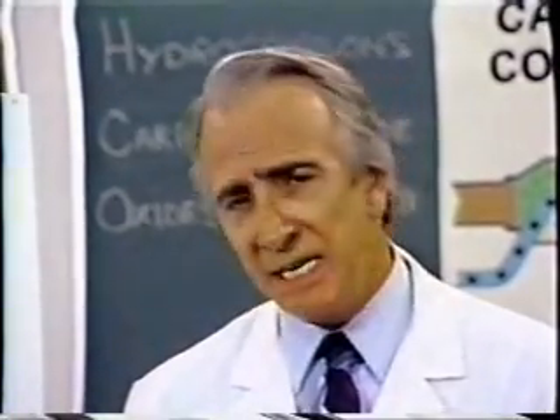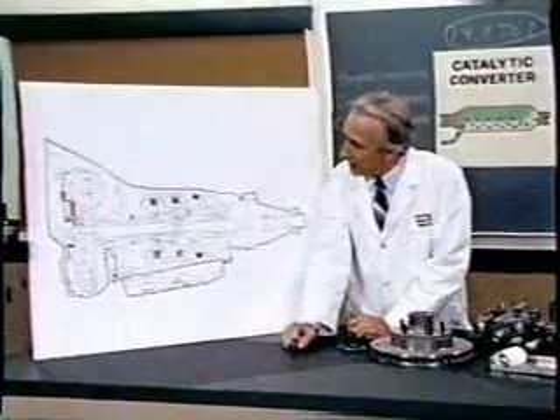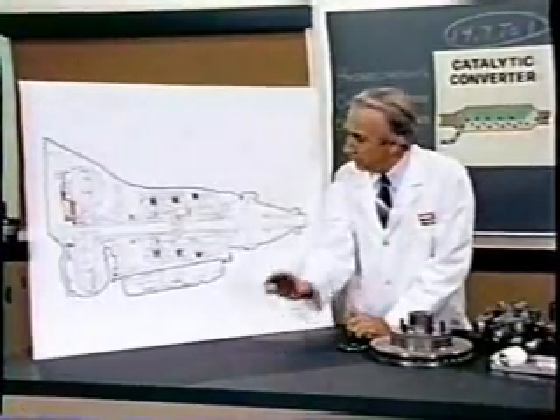The original machine had a base plate of prefamulated amulite, surmounted by a malleable logarithmic casing in such a way that the two sperving bearings were in a direct line with a panometric fam. The latter consisted simply of six hydrocoptic marzel veins, so fitted to the ambifacient lunar wane shaft that side fumbling was effectively prevented.